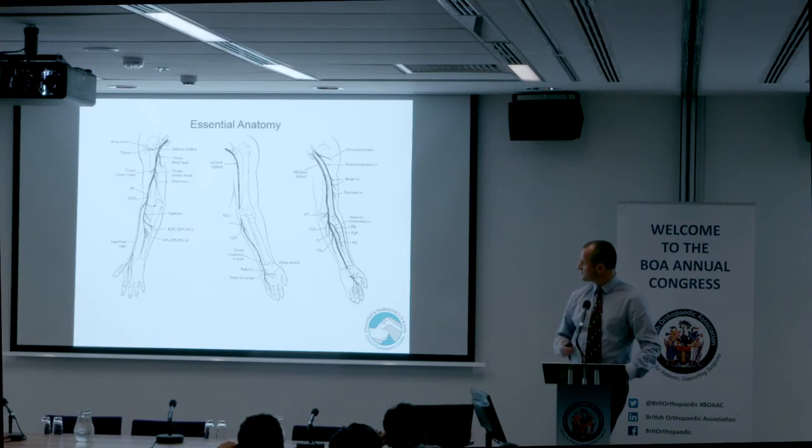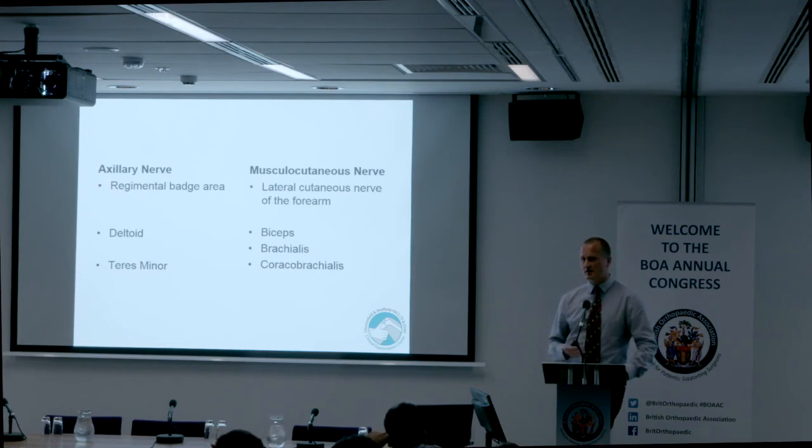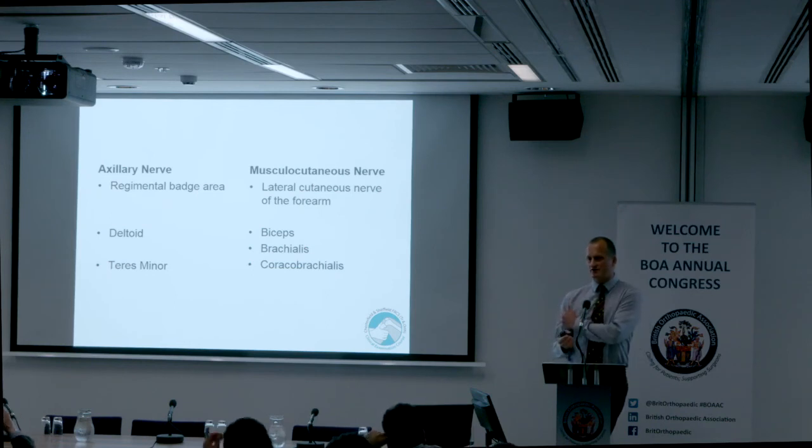Just to finish, a reminder of the other two peripheral nerves: the axillary nerve with the regimental badge area and testing deltoid; and the musculocutaneous nerve — if there's loss of sensation along the lateral border of the forearm and a scar from an anterolateral approach to the humerus, it may be a musculocutaneous nerve problem.